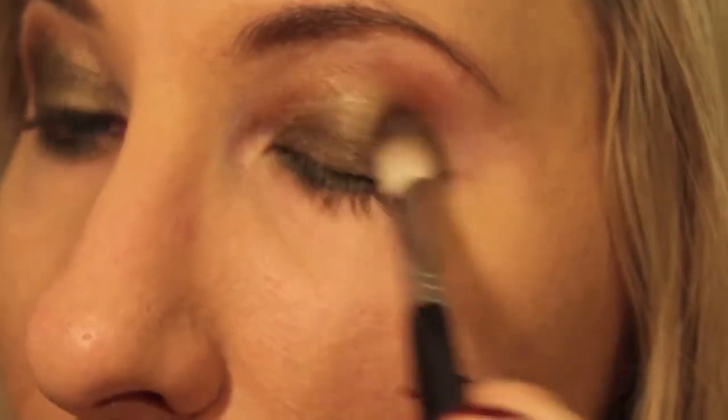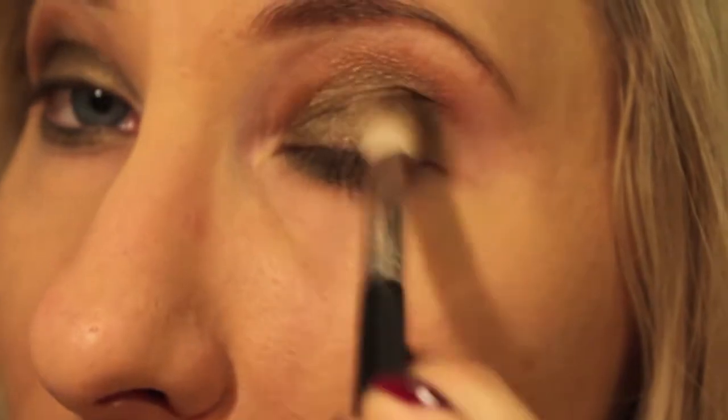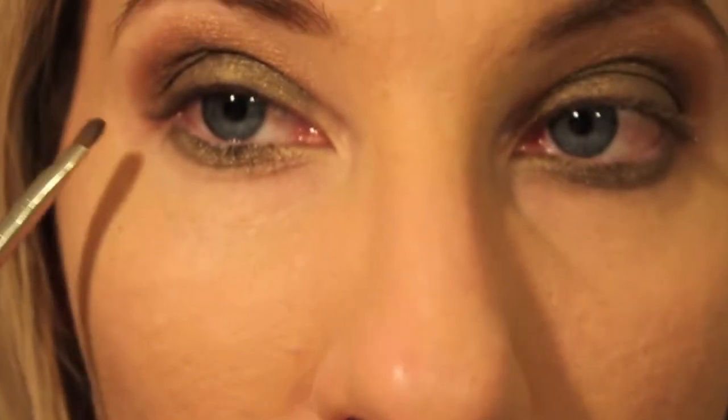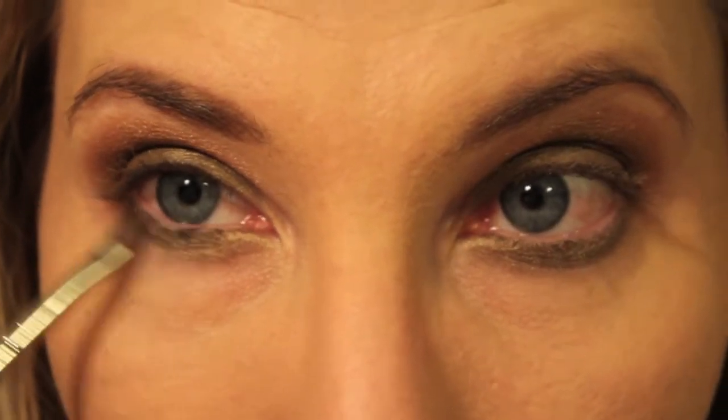I apologize that my lighting isn't the best, but this is all I've got for now. I'm going to take just a small shader brush and put it right here on the bottom outer third of my lid.